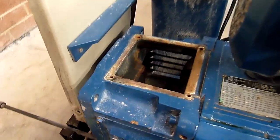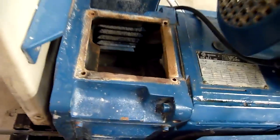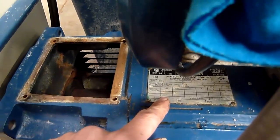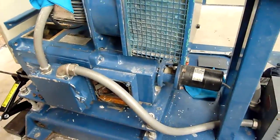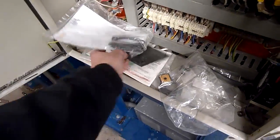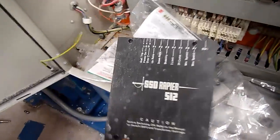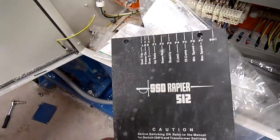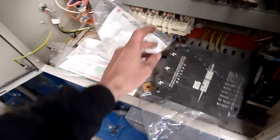I've got no battery left on this camera, so I might not get the startup, but we'll see how we go. Fairly decent sized motor — this is 7.1 kilowatts or something like that, DC. The drive itself is an SSD Rapier 512. I think it's made by Eurotherm Drives.